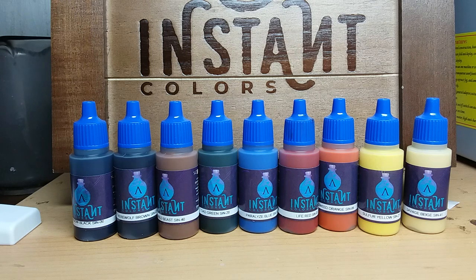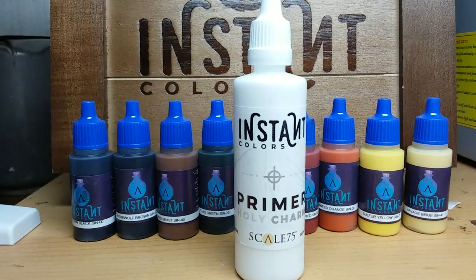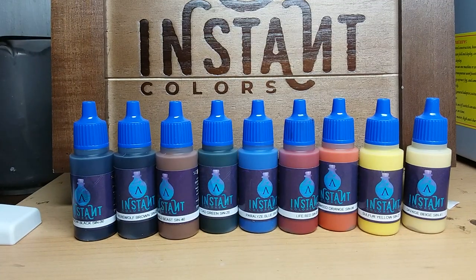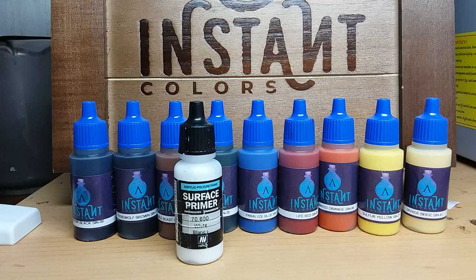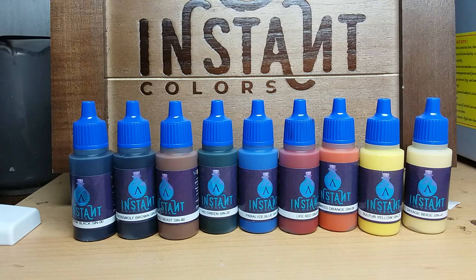Let's first talk about the primers. I used the Instant Colors primer — in this case the Holy Charm primer — to prime some miniatures. Next I used the Vallejo surface primer white. And finally, as more of a test, I used some underpainting before applying the Instant Color. By underpainting I mean priming the model in a way that shows the contrast that light naturally generates.